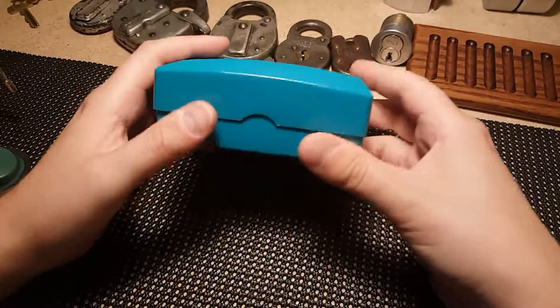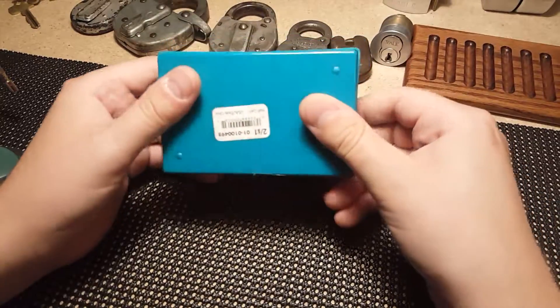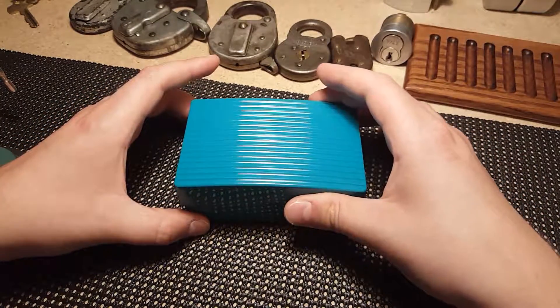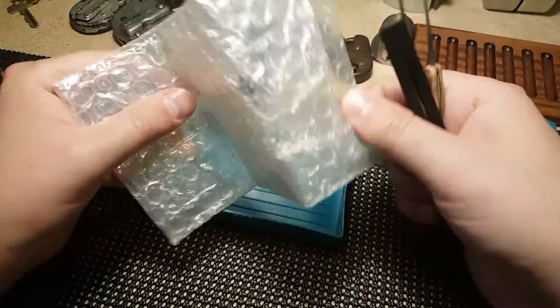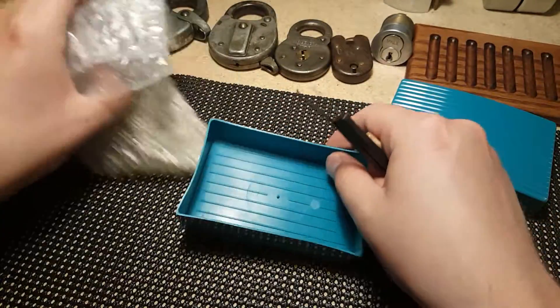This is gonna be a quick video. I received this in the mail today — a package from West Coast Picks. He sent me some goodies, so here we go. Very nicely sent, wrapped up very nicely in here. I just squished them back on the top, so he did a great job wrapping these up.